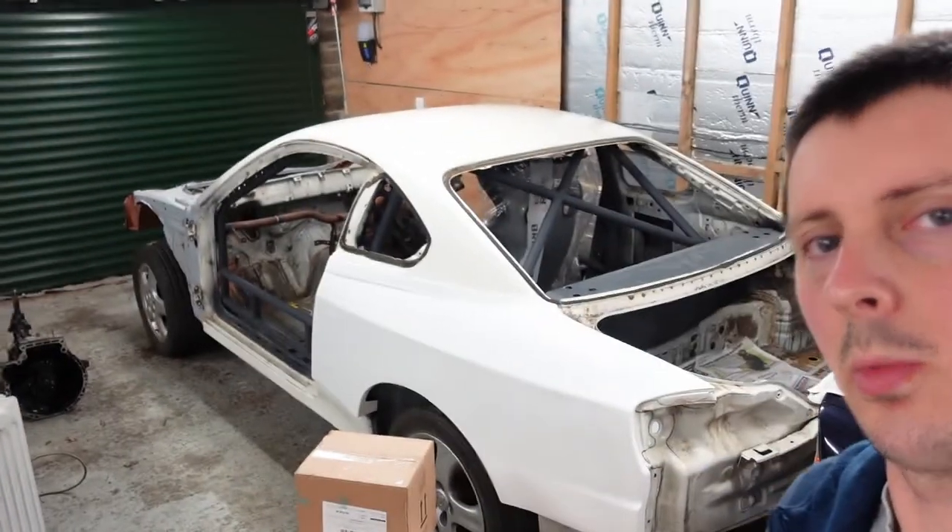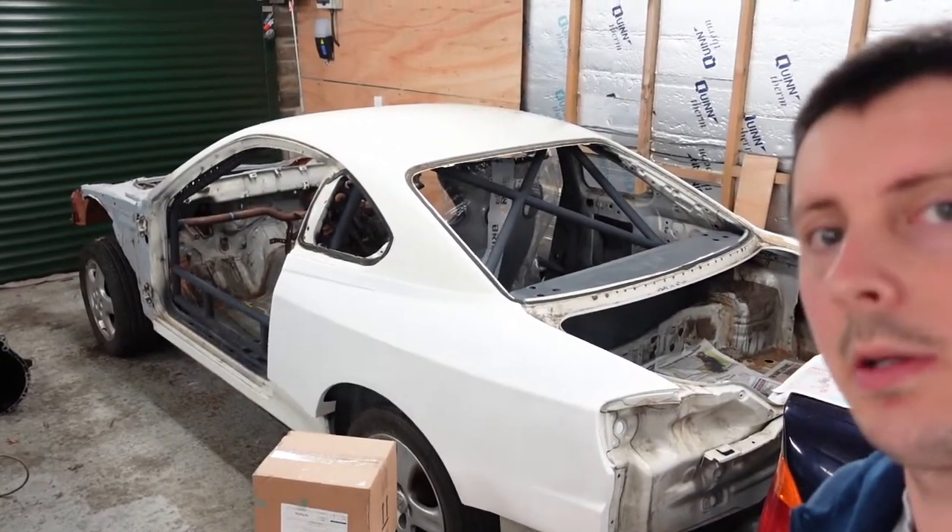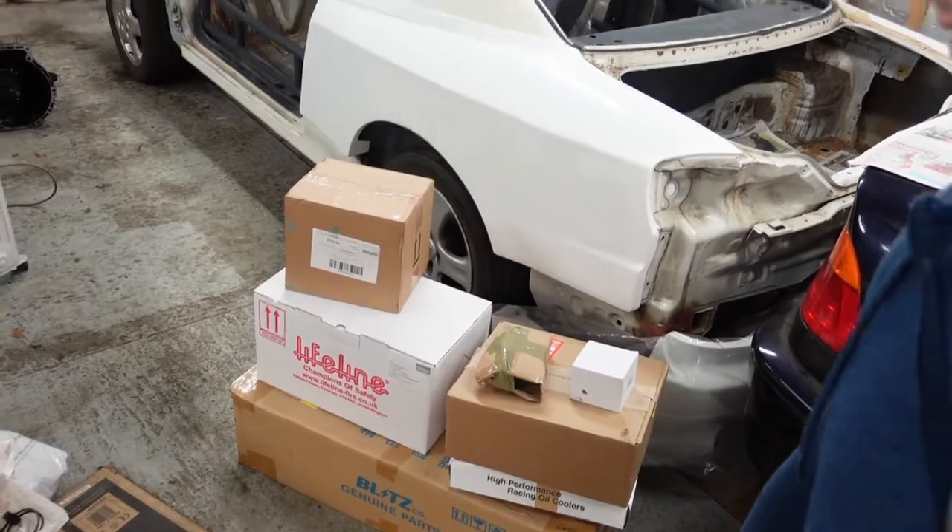Hey guys, in this video we're going to be working on the S15. I've got a fair few boxes to open, so let's get into it.